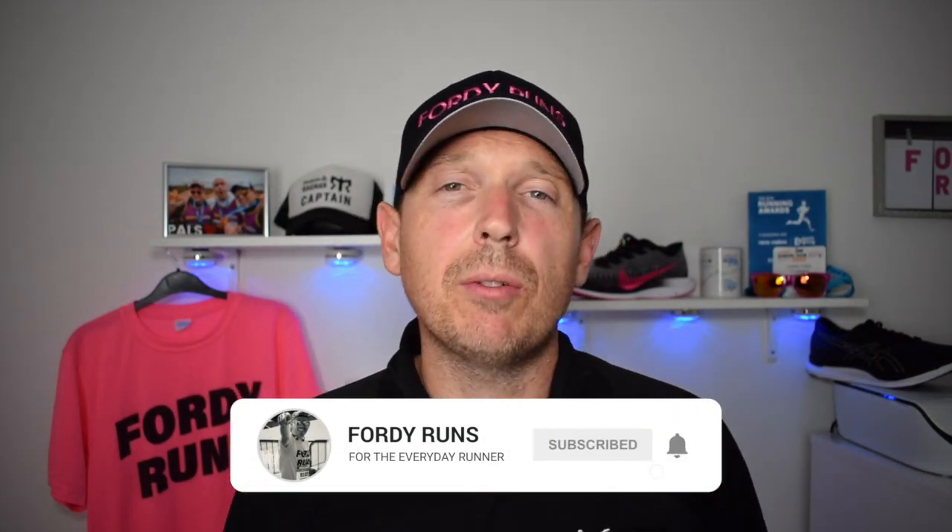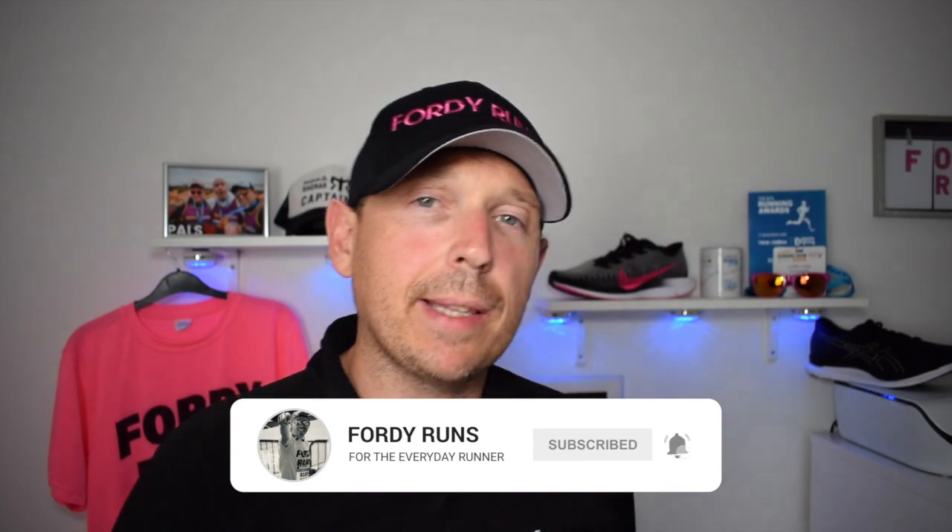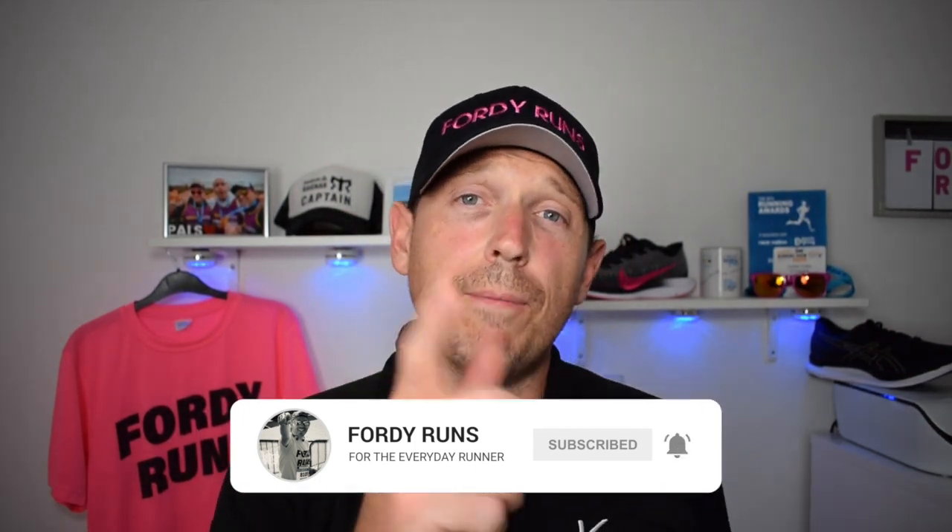Hey, what's up guys, and welcome back to 4D Runs. If this is your first time at 4D Runs, I want you to smash that pink button down there that says subscribe on it. Go to our Facebook page and join the 4D Runs running community and check out the description — there's loads of cool things down there, including the link to Aussie Soles and Oofos, or whatever you want to call them.